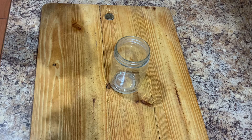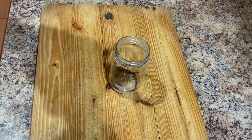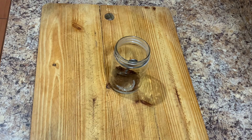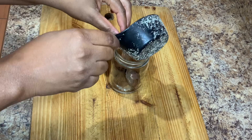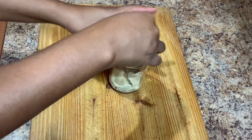So here I have my mason jar. What I'm gonna do is go in and add my coffee. You can use any type of coffee that you want, and you can always add any amount of coffee that you like. Some people like their iced coffee a little bit strong.